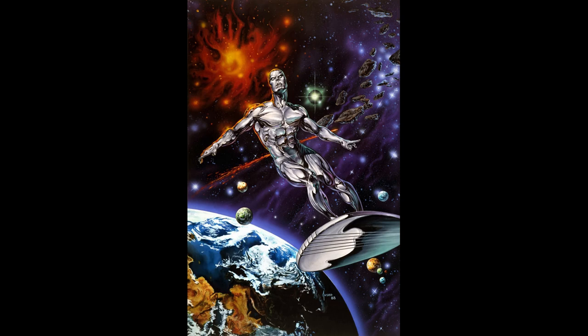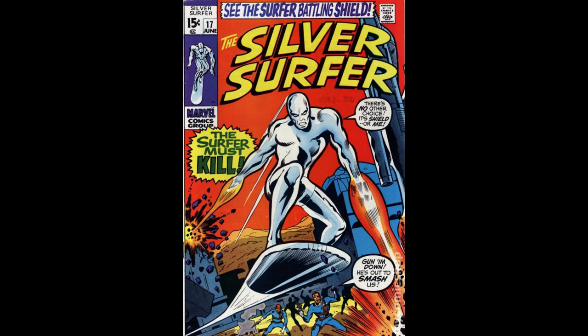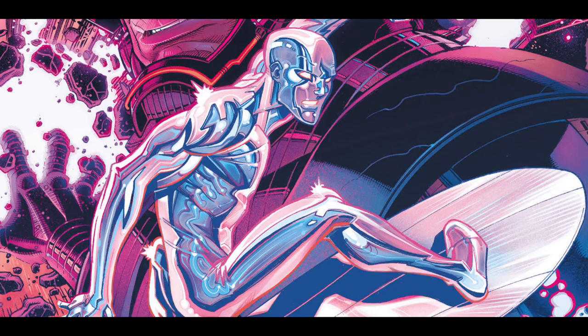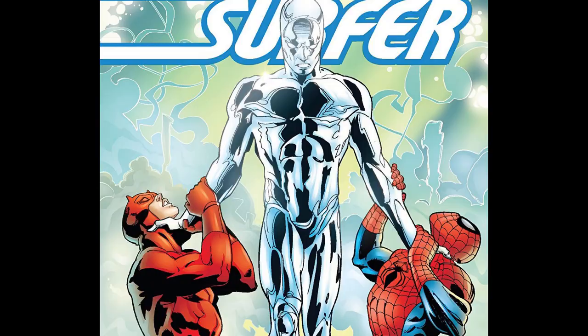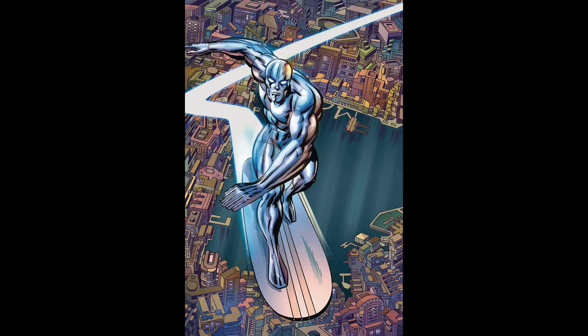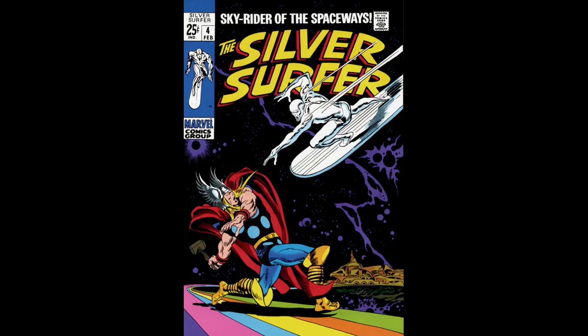Silver Surfer had his own comic book later in which he would learn more about his past. Silver Surfer's real name is Norrin Radd and he comes from the planet Zenn-La. It was a utopian-type world with tons of technology, no crime, diseases, etc. However, this planet was invaded by Galactus and the only way to save it was for Norrin to make a deal with Galactus to become his herald. From here is how Norrin turns into the chrome-plated superhero and begins his job seeking out new worlds for Galactus to feast upon.